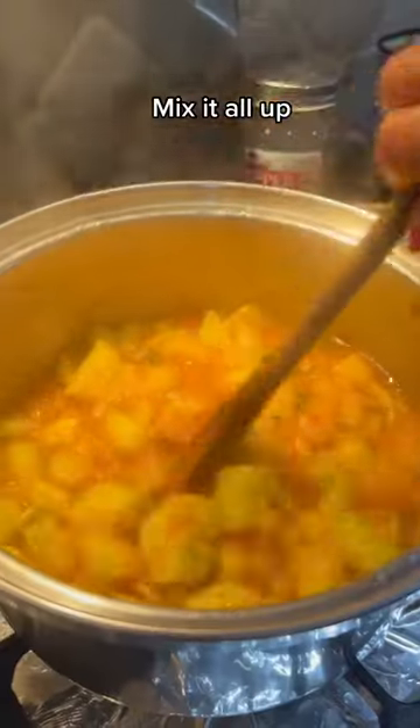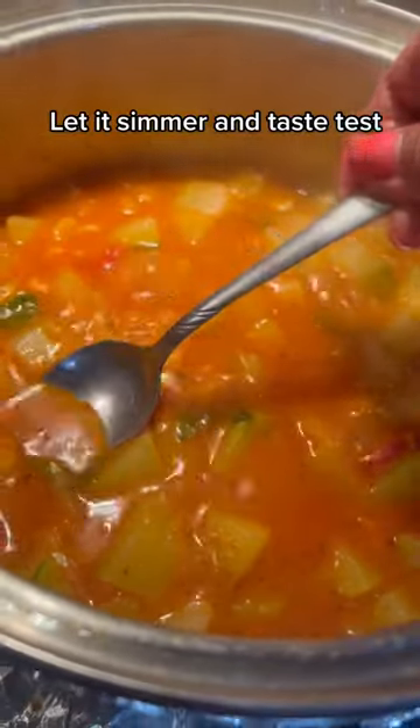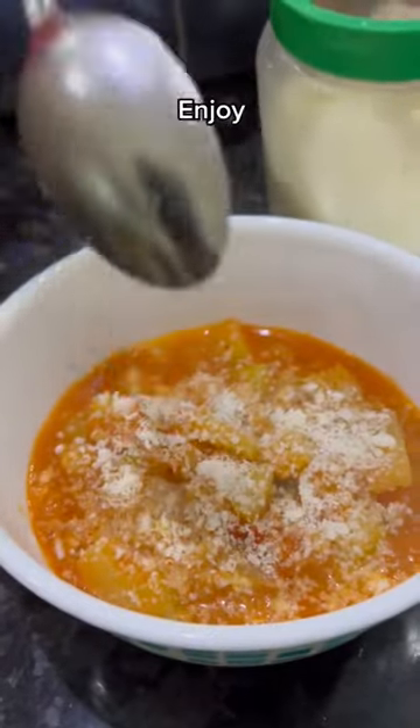Get sauce and add just enough to give it color, and mix it all up. Let it simmer till it looks like this, and make sure you taste test it to your liking. Add cheese and then it's bellissimo.